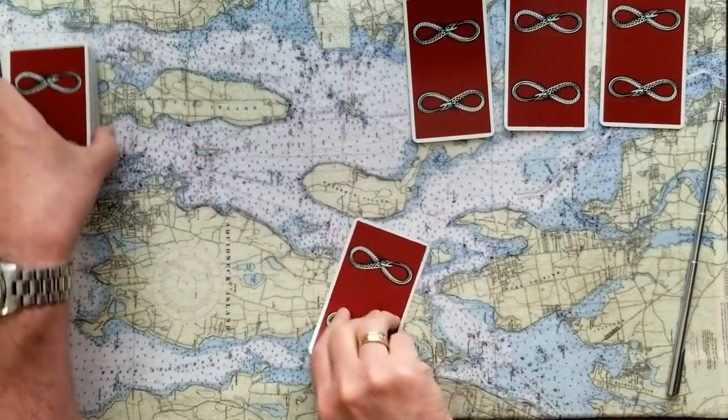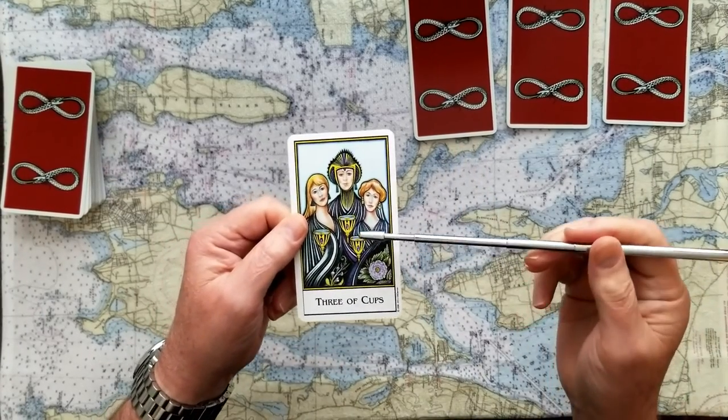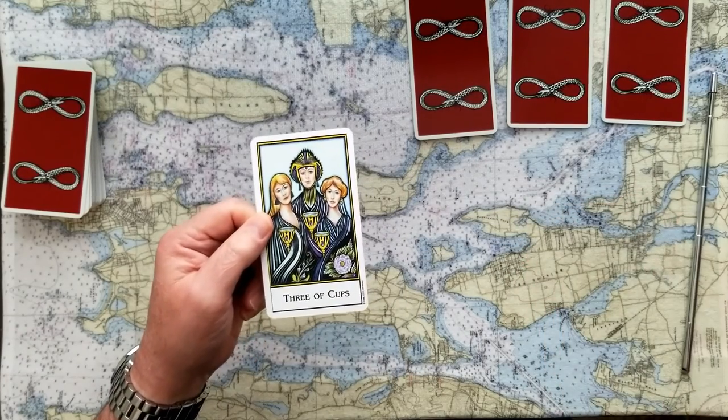Okay, we'll reveal number one, if that was your choice. This is the Three of Cups. The Three of Cups are celebrations. Cups are emotion, passion, compassion, and so this is a very good card. This is a yes card.